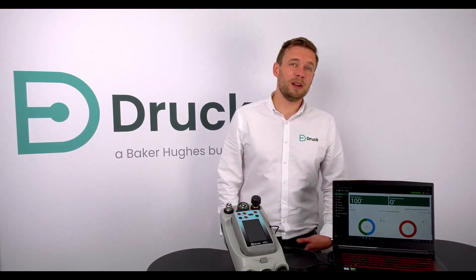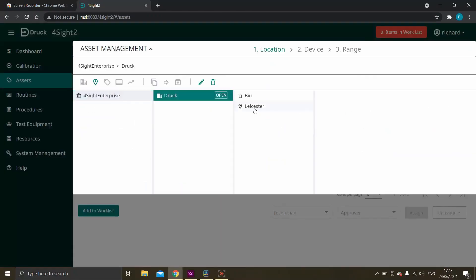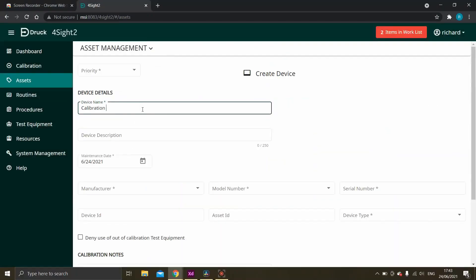First of all, we'll have a look at the calibration management software, which is Foresight 2. Here you can easily create assets and procedures to carry out calibrations correctly and accurately.